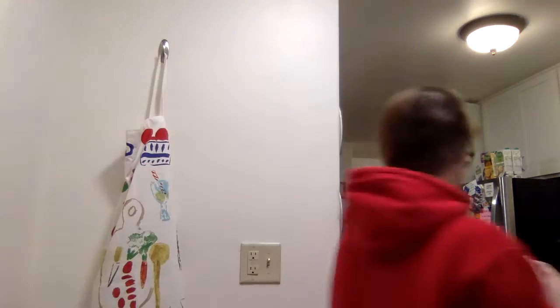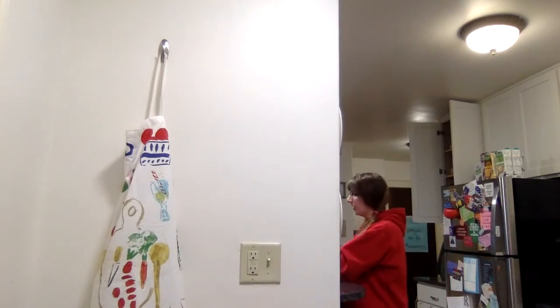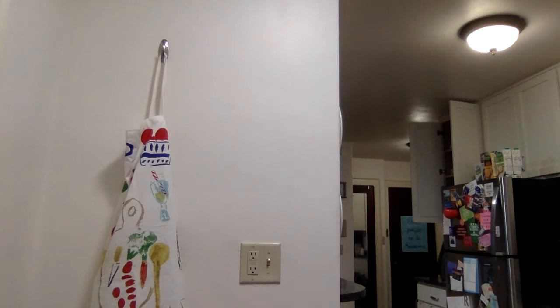I'm also going to grab some sugar and salt. Adding just a tiny bit of salt — a lot of the stuff in here is already pretty heavily salted, so you don't need to worry too much about that. A little bit of cracked pepper. And then some sugar — you only want a tiny amount. I do about half a tablespoon of sugar for most of my marinara sauces.